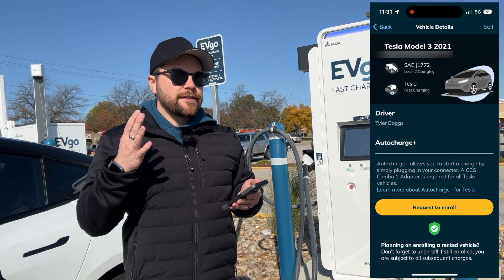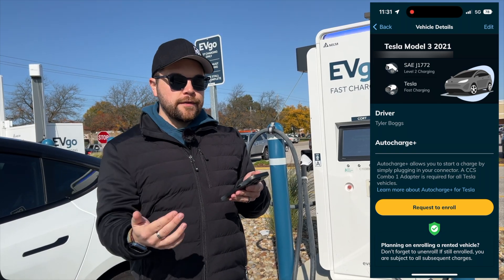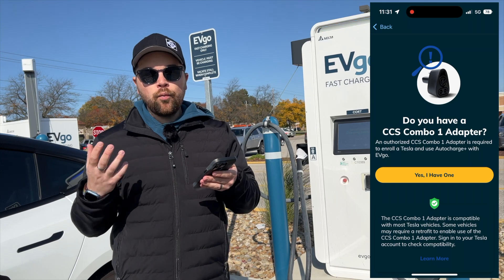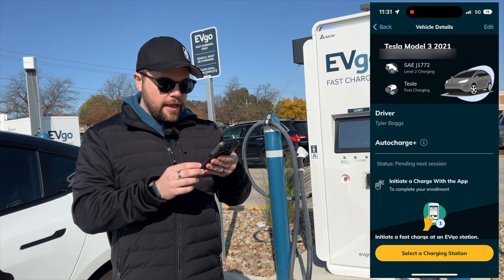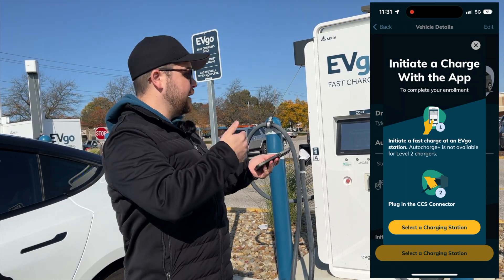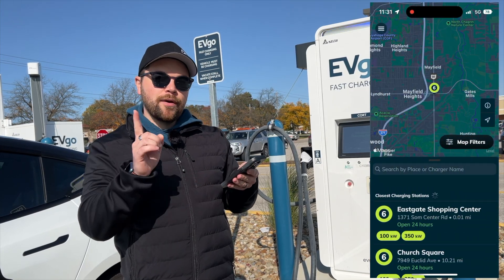An important note: you can only use the CCS adapter for Auto Charge — you cannot use the CHAdeMO adapter if you have one for your Tesla. Once you've entered your VIN for your CCS-enabled Tesla, you click 'Request to Enroll.' It will ask if you have a CCS Combo 1 adapter — your green-to-red adapter — and you want to click 'Yes, I have one.' It'll then say 'Please plug into a CCS connector.' It's best to do this at an EVgo station so you can plug in right away.